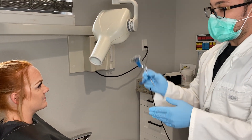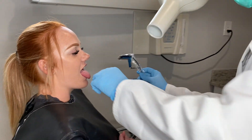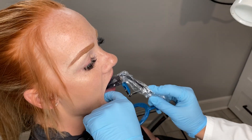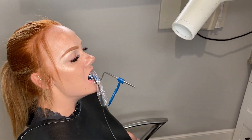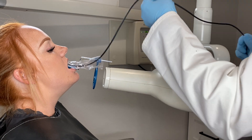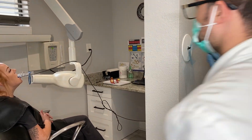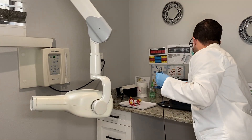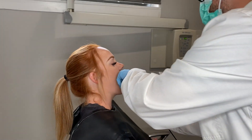For the lower anteriors, we're just going to flip this — same type of deal. You don't have to take the target off or the bite tab; you're literally just taking it from the upper and turning it for the lower. She stuck her tongue out — you can use this almost like a fulcrum. Go ahead and rest the sensor on her tongue and push back gently, then bite down. Remember the wire always has to be out of the image, so make sure you move it before shooting.